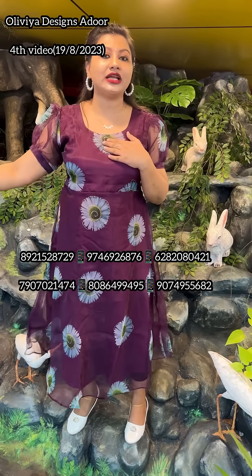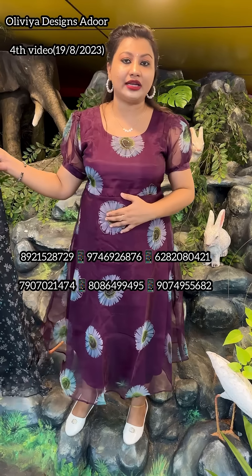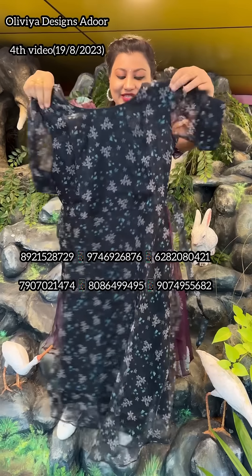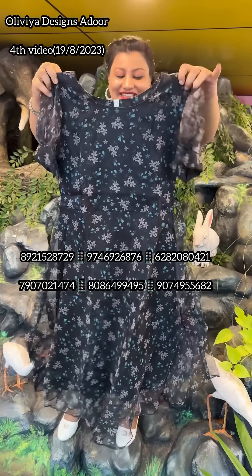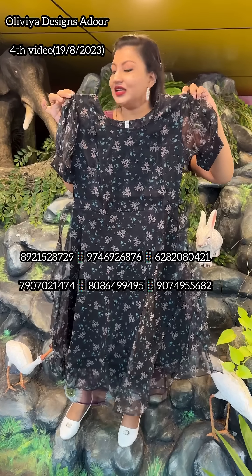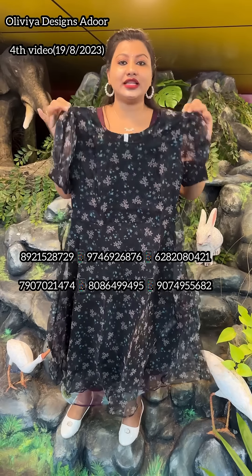The size is medium, XL. The next one is a beautiful size. The size is 32 and 36.